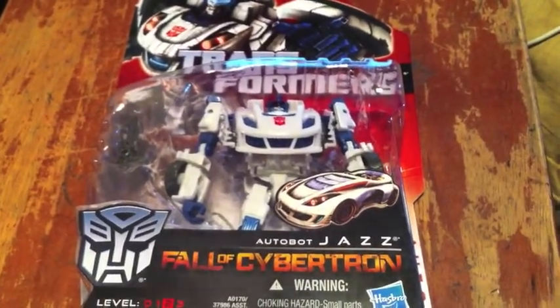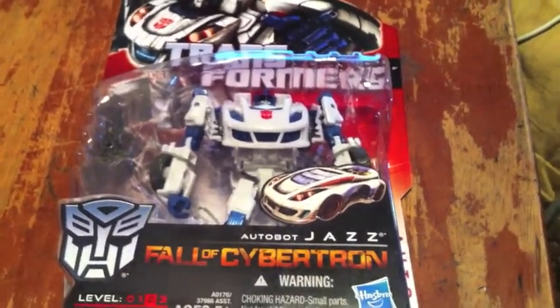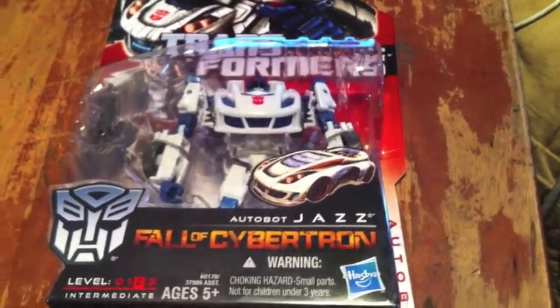Today I'm reviewing Autobot Jazz, or Jazz, from Transformers. You know him as the Lieutenant, Second in Command, almost for Optimus Prime — his trusted right-hand man.